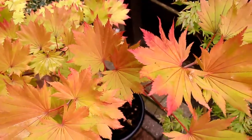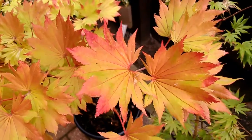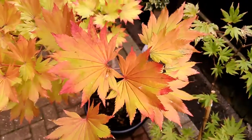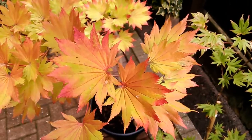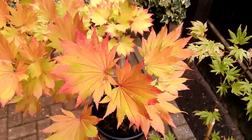So this is Aurium on the 22nd of August 2017. The tray is full of a mix of colours at the moment — greens, golds, reds, oranges.